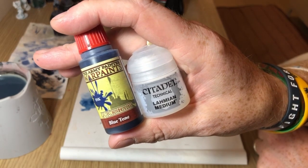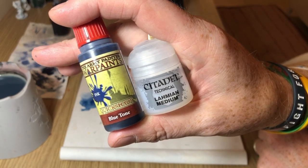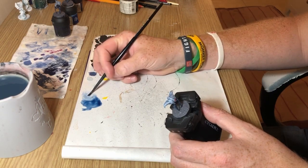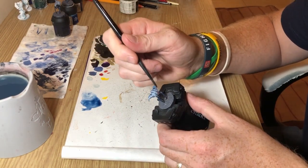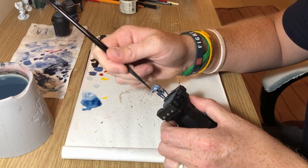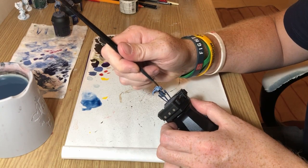Finally, I've got Lahmian Medium and Blue Tone and I'm going to put a very watered-down wash over the carapace on top of the miniature — about 95% Lahmian Medium and then just a tiny amount of Blue Tone. This is giving a very light blue tinge to the carapace but it's also making the dry brush a little bit less harsh. Where it's a little scratchy on the carapace, it's just blending those edges and tying the colours together a bit more.